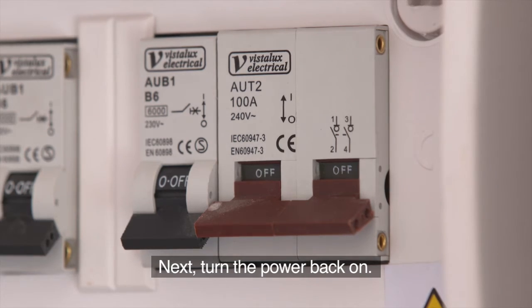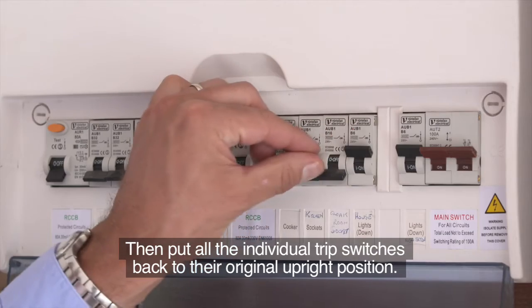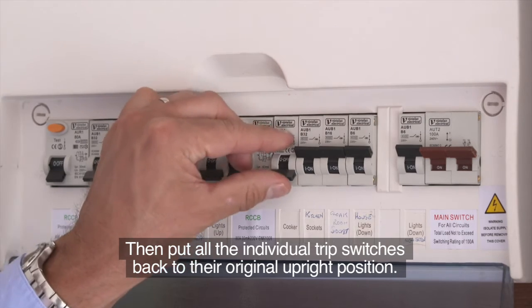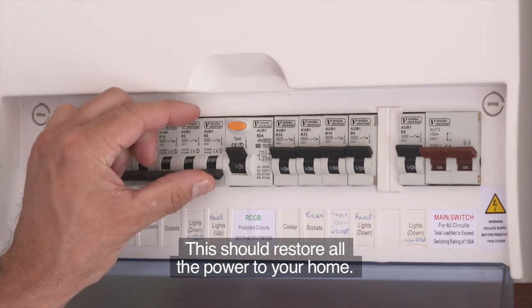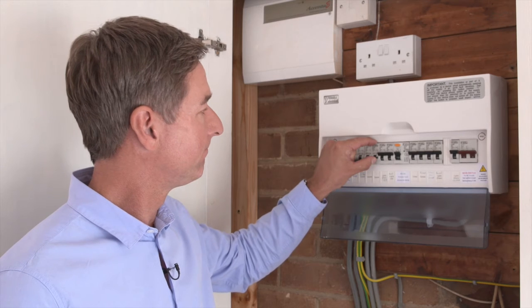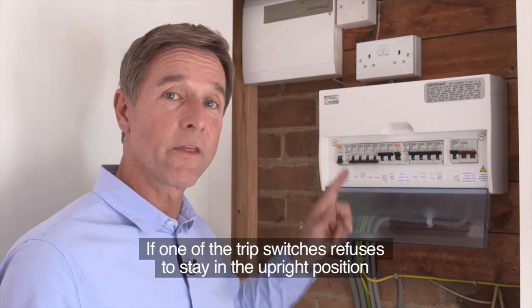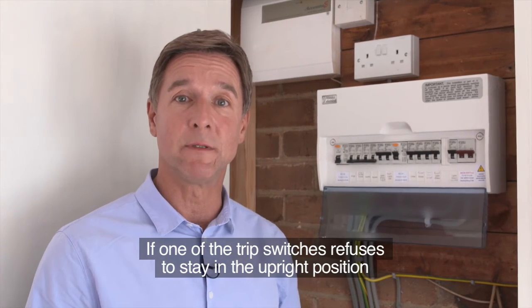Next, turn the power back on, then put all the individual trip switches back to their original upright position. This should restore all the power to your home. But remember, you'll still need to replace whichever bulb is blown or get a faulty appliance checked out.